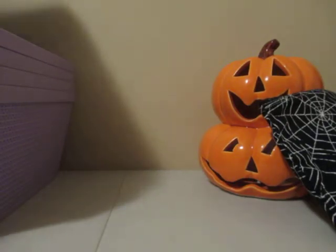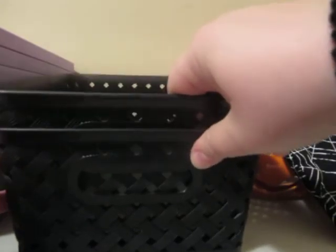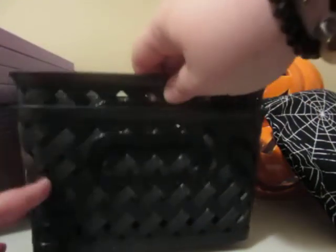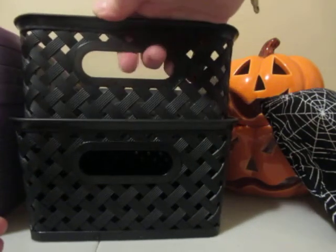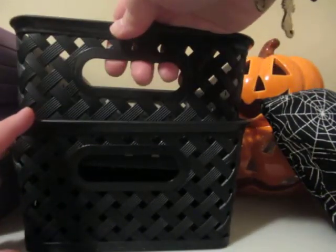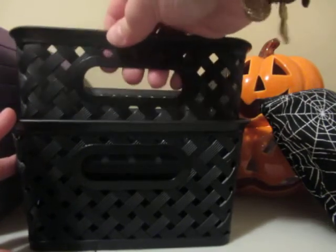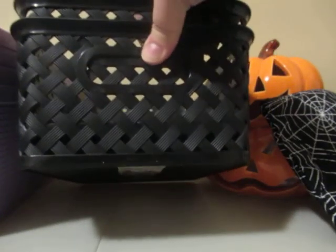I also bought two of these smaller baskets just to store some items on my shelves — these were $2. I can store stamps in here, and they do have a handle, so if I want to work at my desk I can just grab this from the shelf and work away.